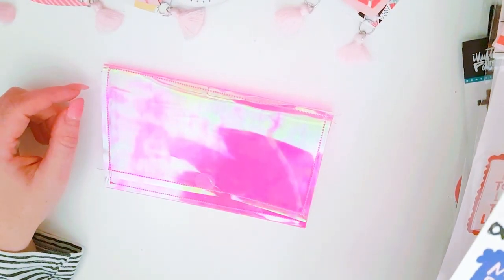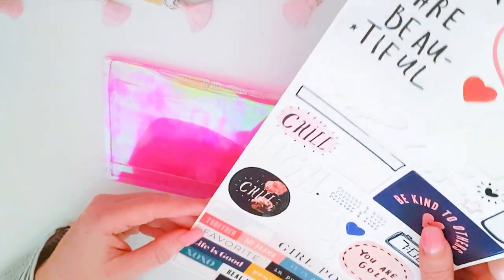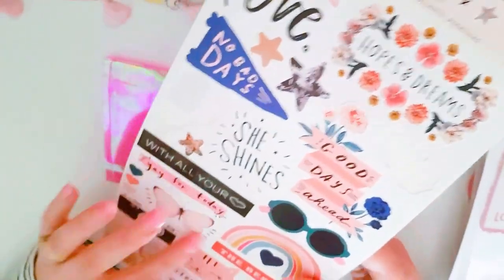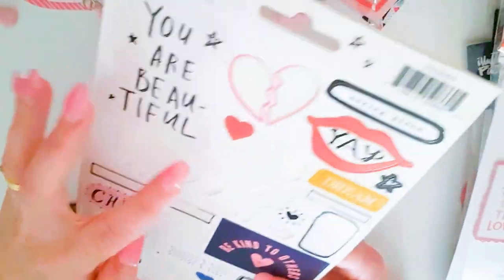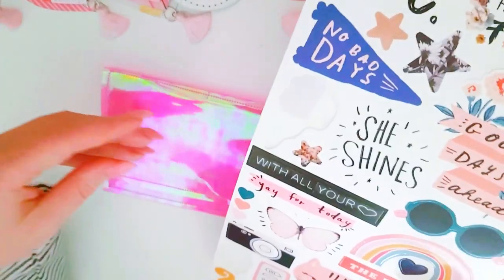I'm stuck inside today because of the fires — the smoke is really bad at the moment and it's affecting my asthma. I just found some All Heart stickers. I want to see where I want to go with them. You can't get these anymore — they've gone out of stock, which is so bad. I love using the pink can, the floral pieces, the bee, and the heart sticker set.